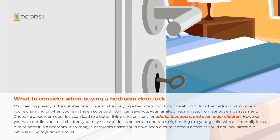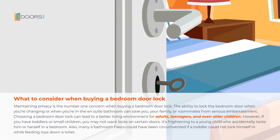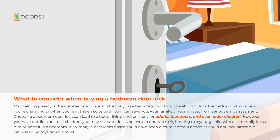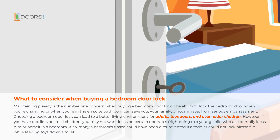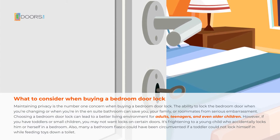However, if you have toddlers or small children, you may not want locks on certain doors. It's frightening to a young child who accidentally locks themselves into a bedroom. Also, many a bathroom fiasco could have been circumvented if a toddler could not lock themselves in while feeding toys down a toilet.